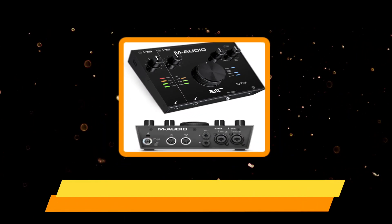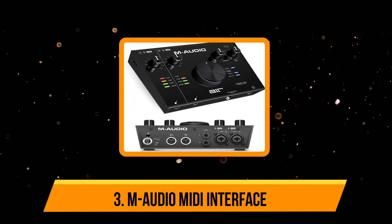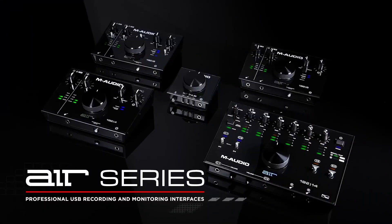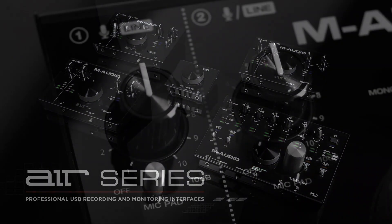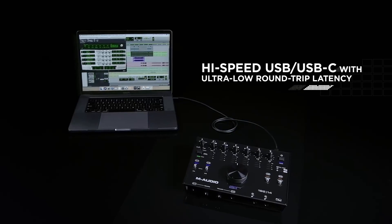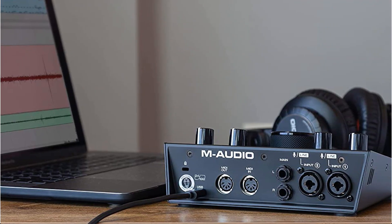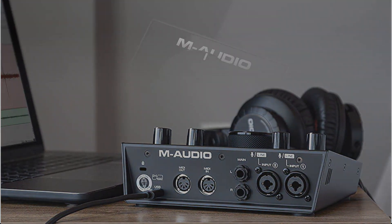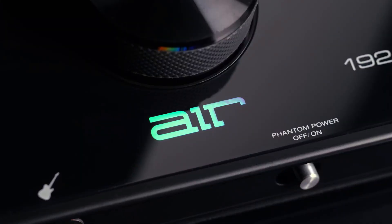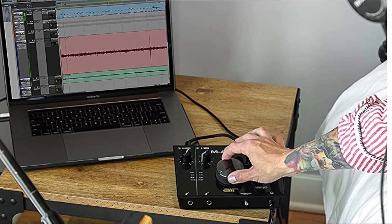Our third product is the M-Audio MIDI Interface. The M-Audio MIDI Interface is a professional-grade MIDI interface designed for use with electronic musical instruments, computers, and other devices. It allows for communication between devices using the MIDI protocol and is designed to provide high performance and reliability for musicians and producers. One of its key features is its high-resolution and low-latency performance, ensuring that MIDI data is transmitted and received with minimal delay, resulting in a more responsive and accurate performance. It also has multiple MIDI in and out ports, allowing you to connect multiple MIDI devices, making it perfect for live performances or studio recording.